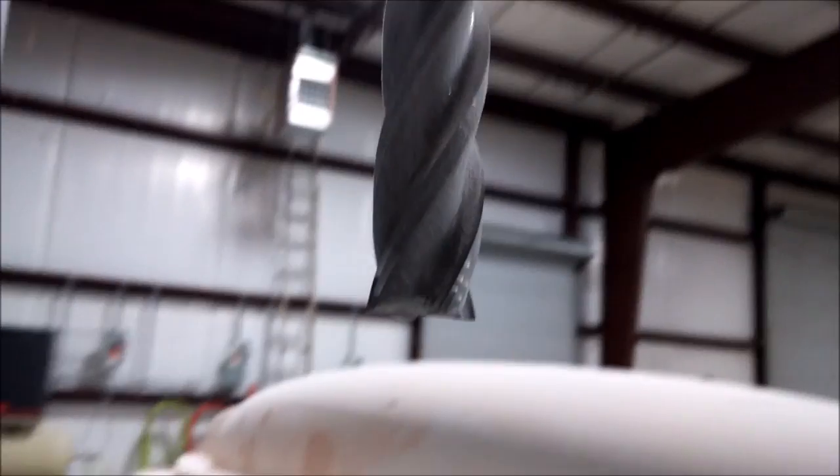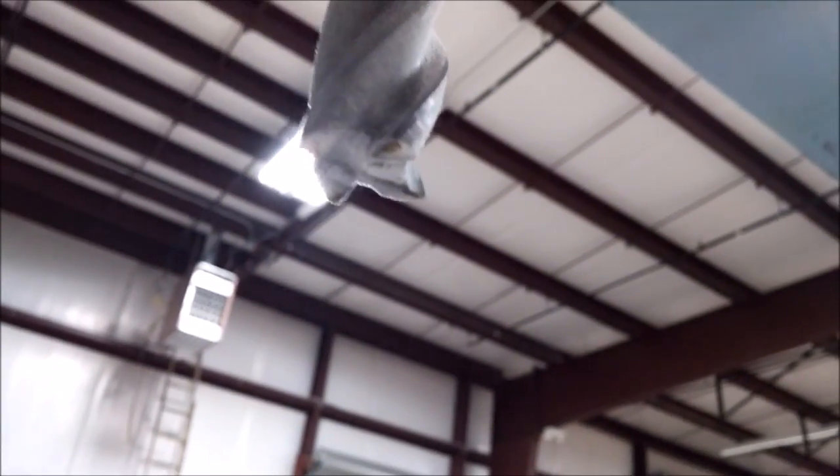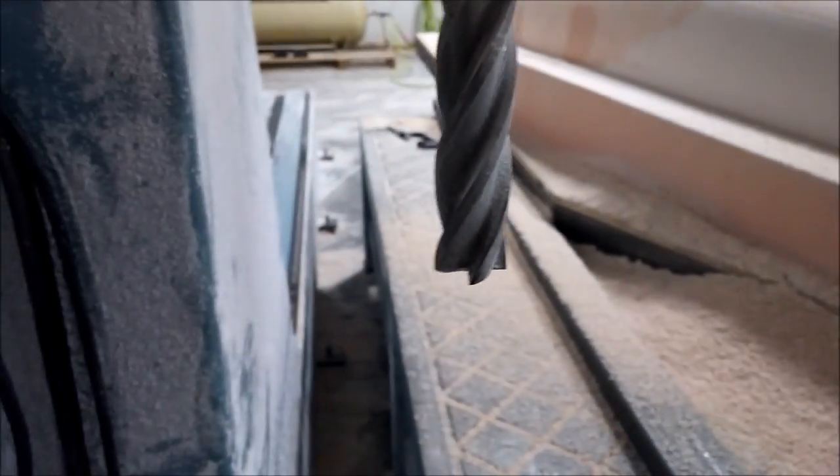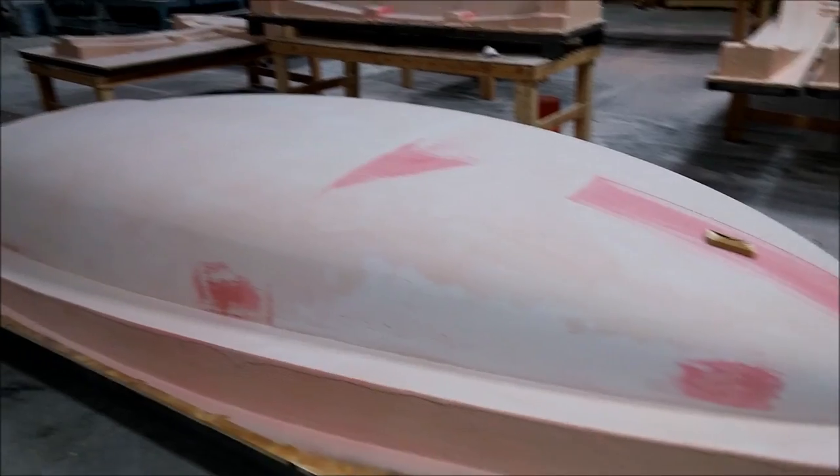For anyone who's interested, that is what the end mill looks like — one of many we have. This is a big 12 to 14 inch, three-quarter inch diameter one with four flutes on it.